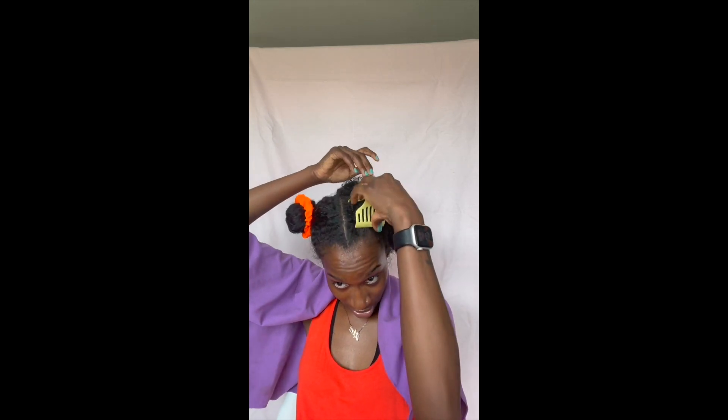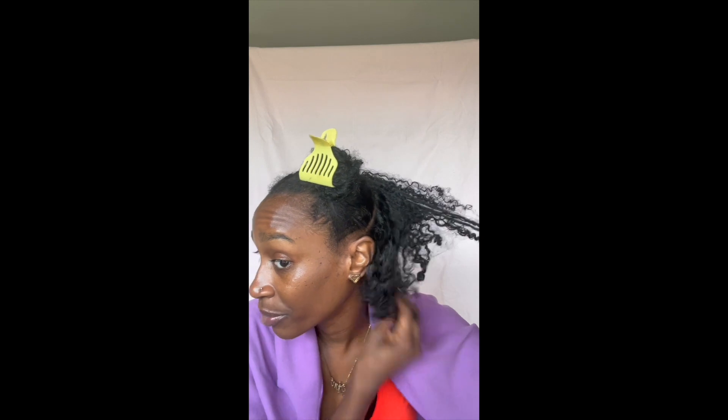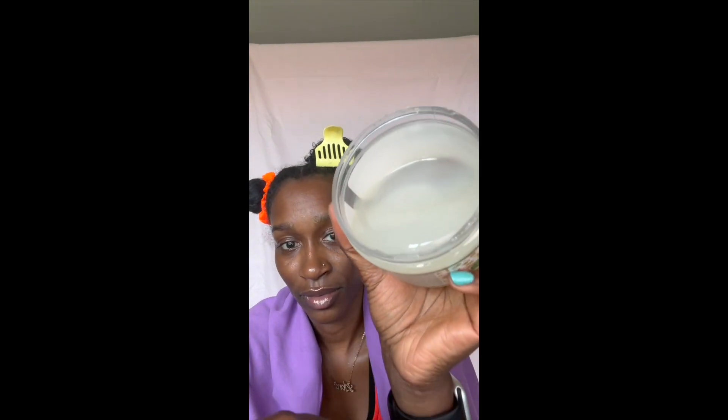I haven't used aloe vera in my hair in a really long time. And I haven't pre-pooed my hair in a month of Sundays. So we'll start with the back here — this is what we're looking like. I kind of got that consistency going and we're just going to dig right in.